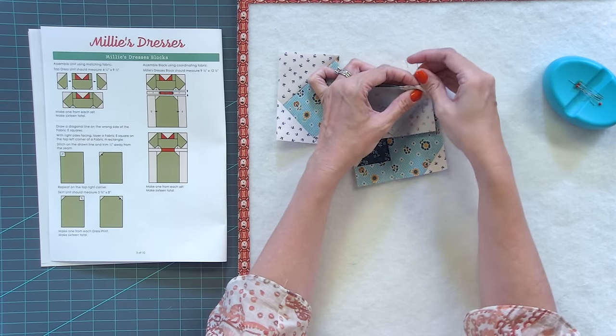Trim the squares a quarter inch away, press one toward the blue and one toward the white. Before moving on, get the unit to exactly the correct measurement using a six and a half inch square ruler, lining up the five and three-quarter line, and cut two sides at once. Flip and cut the other side. Since you made it bigger you can trim down and make sure it looks nice.